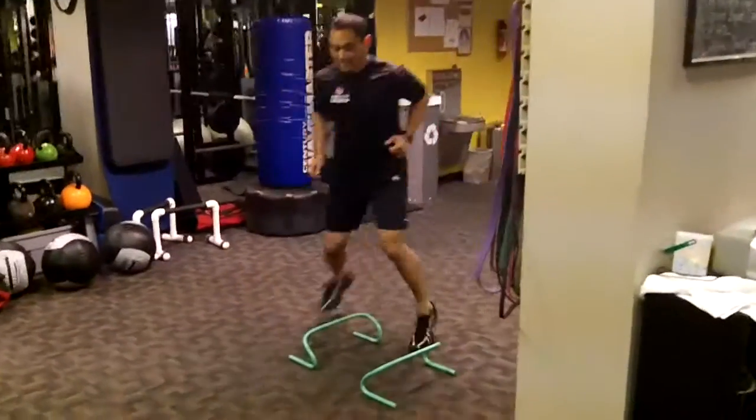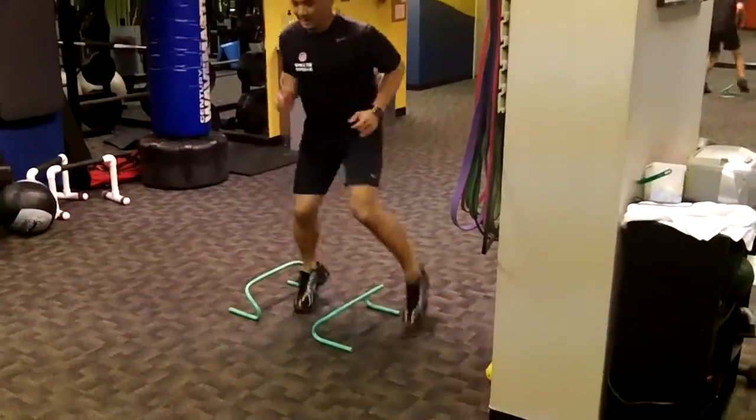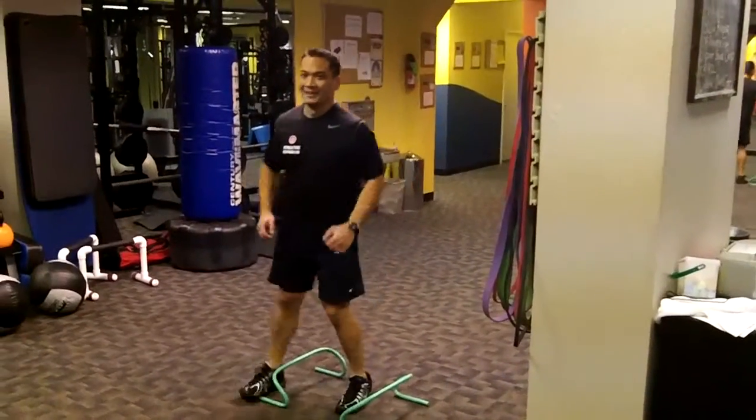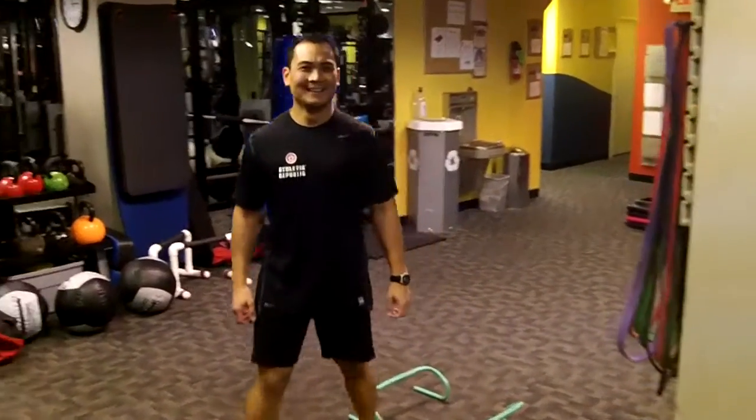Station twelve: the lateral quick feet. Fancy footwork — you've been taking dance class. And that concludes February hybrid, folks. Enjoy.